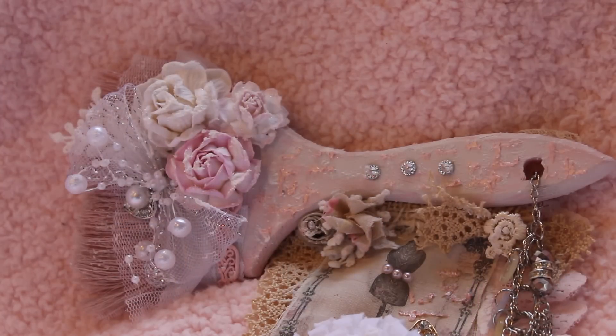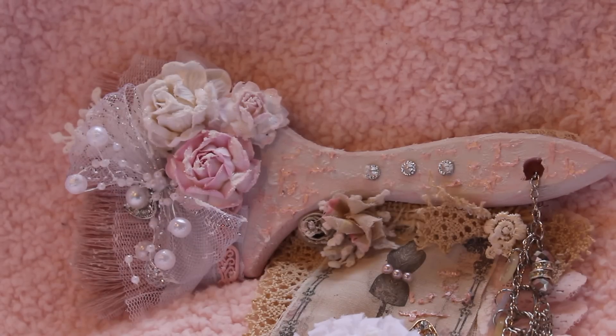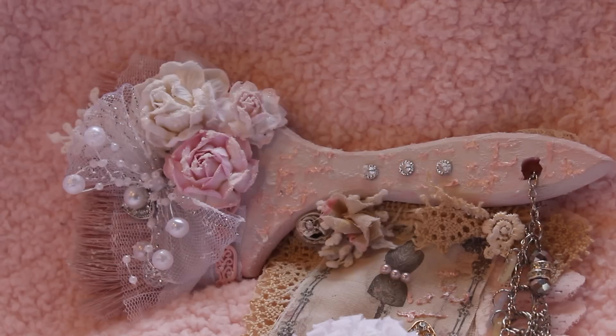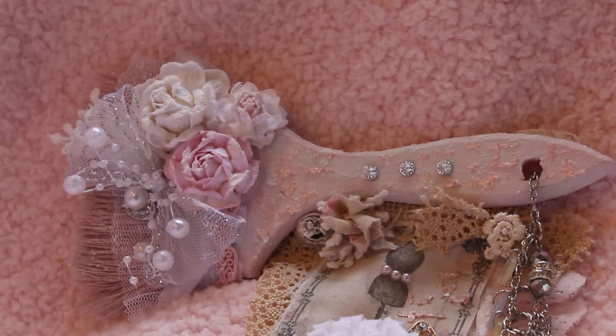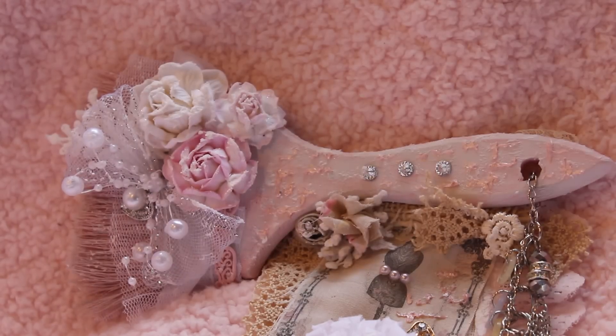Hey guys, Jennifer here and I'm super excited to share with you a design team project for Ooh La La Vintage Treasures and Kitty's Scrap Post. This project came from the snippet roll wall hanging kit that Doreen put together. For Kitty's Scrap Post, I want to show you which kit I used - I used the Shabby Chic Notions kit.